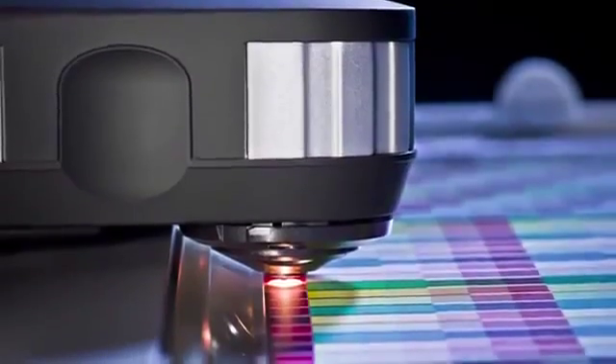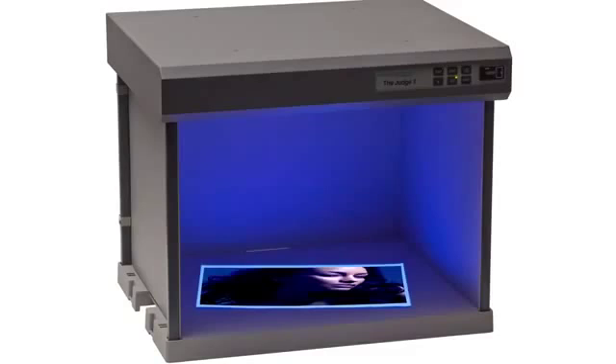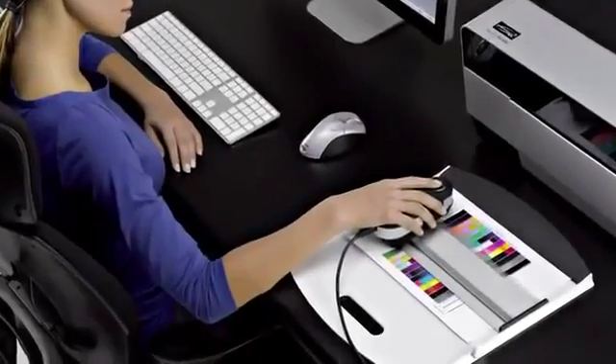i1 Pro 2 is more versatile. With the new dual illuminant design, photographers can automatically compensate for optical brighteners often found in photo papers. These brighteners can even fluctuate within the same brand and type of paper. Now you can optimize your prints for optical brighteners and specific print and lighting conditions. Creating custom profiles gives you the highest quality for every paper and ink combination you choose.